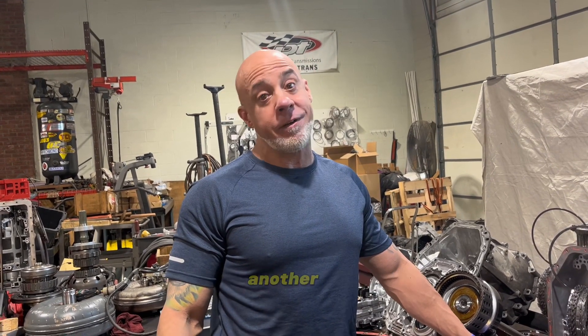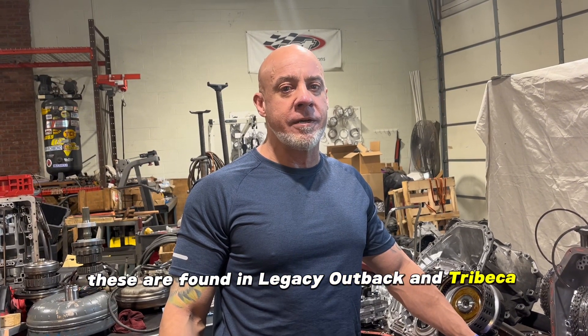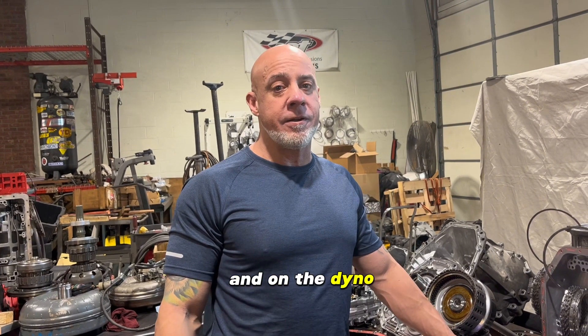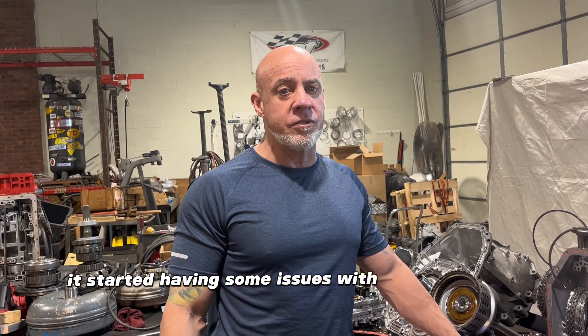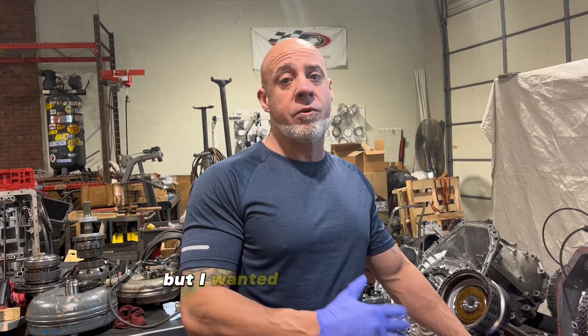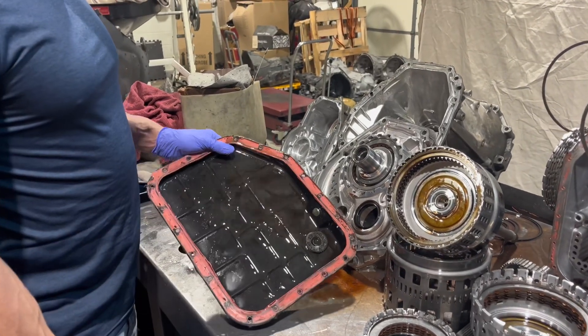Hey everybody, John from IPT. Today we have a Subaru 5E80 — another one. These are found in Legacy, Outback, and Tribeca. This person had a new motor put in and on the dyno it started having some issues with slipping clutches. I don't have time to do a whole teardown video, but I wanted to show you guys the highlights of what's wrong with this thing.